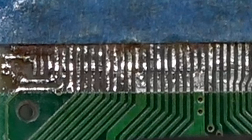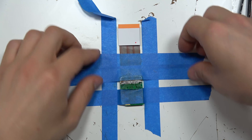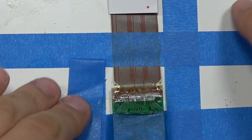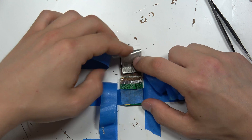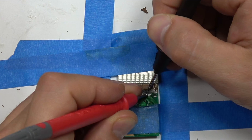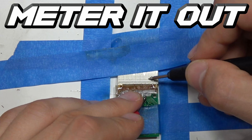After everything is cleaned, we do our best to reflow each pin and remove any leftover plastic. Now this repair is done. The last step is to meter it out — we use a multimeter to check continuity for the entire ribbon cable, then we plug it in.